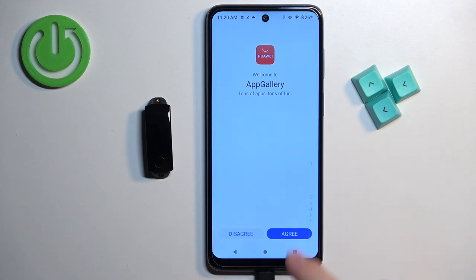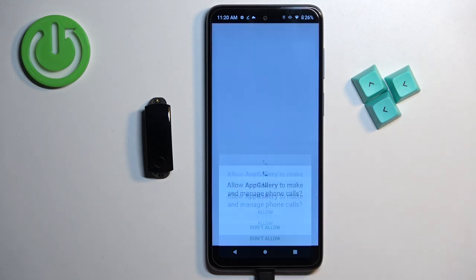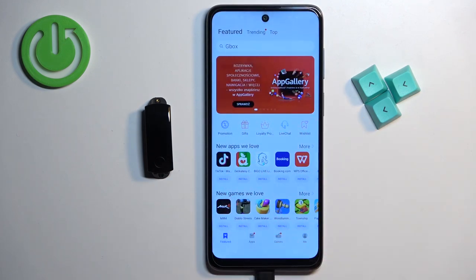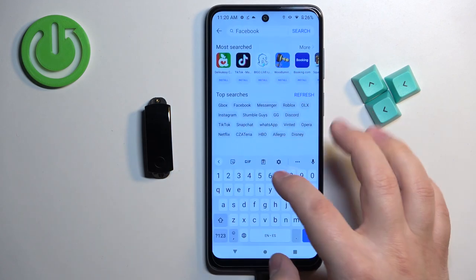When the app opens, tap Next and Agree. You can allow or deny the permission for phone calls — let's deny it. After that, the store should open. Now tap on Search and type in 'Huawei Health'.